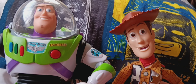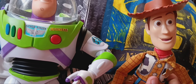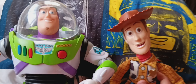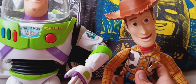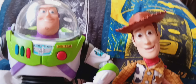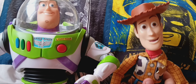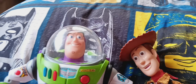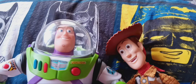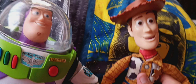Hey guys, this is Woody and Buzz speaking. Today we're gonna show you our collection — a Woody doll and Buzz Lightyear collection. Isn't that right, Woody? Absolutely right, Buzz. So let's start the video.